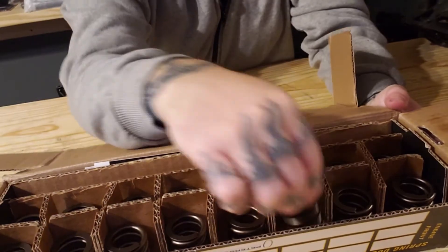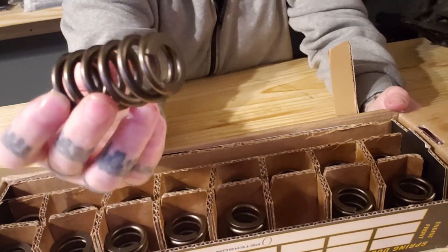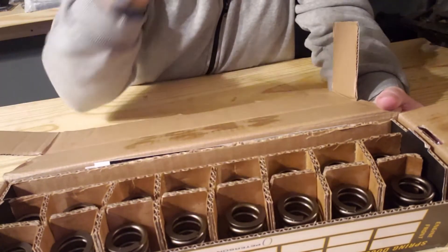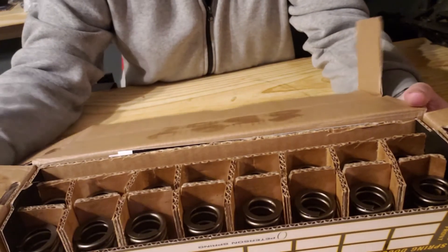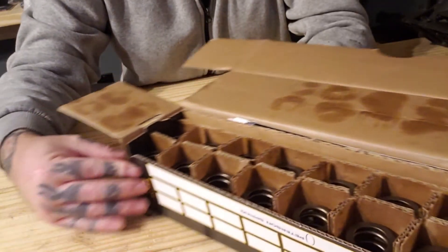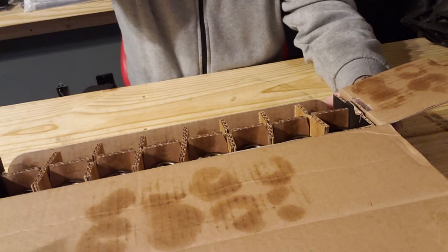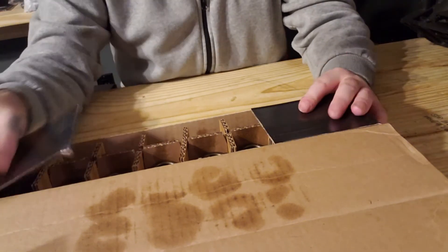They do have a little bit of oil on them from the factory — nothing fancy. You can see on the box a little. I guess it keeps them from rusting in the box so you don't receive a box of rust. But these are going to be fun installing. I will have a full install video on these coming soon. We've got a set of $799 heads for the 6.0 in case you didn't know, and they do need springs and cleaned up. So plenty of content on that.